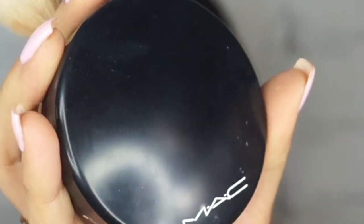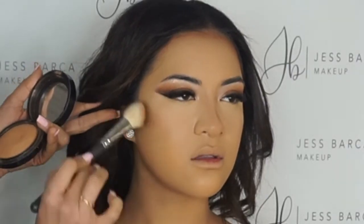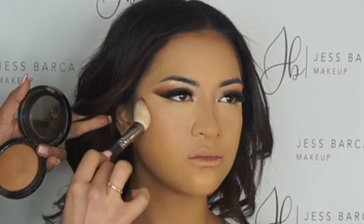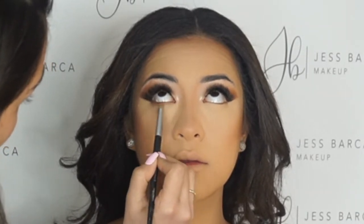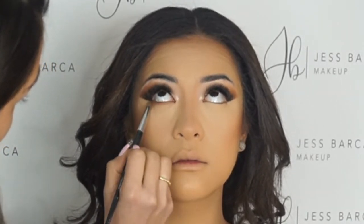Now we're just patting it into the skin — that was just a setting powder. And now my favorite, the MAC Give Me Sun. Oh my God, just look at how her face is warmed up by it. I love it. Now we're using that same transition color underneath and just matching it into the edges of her eye.